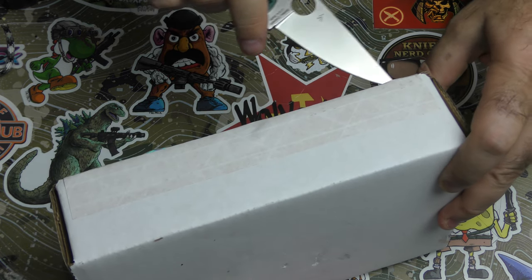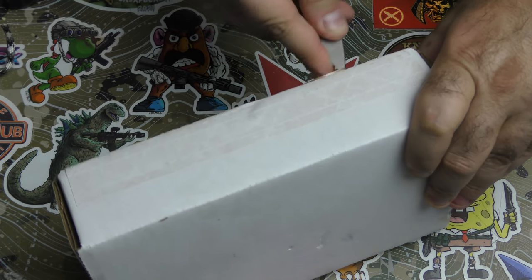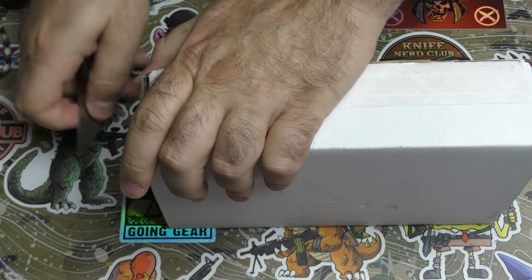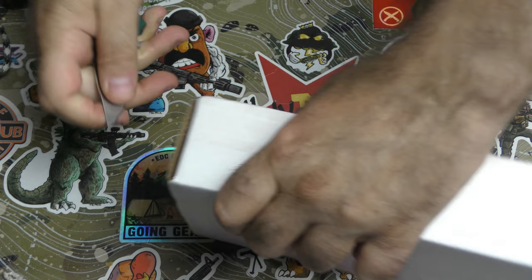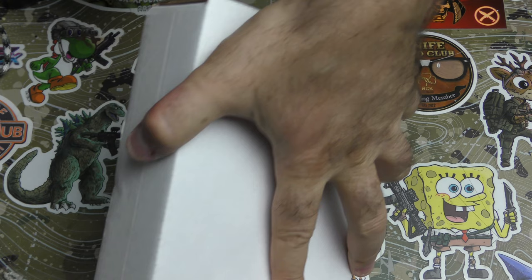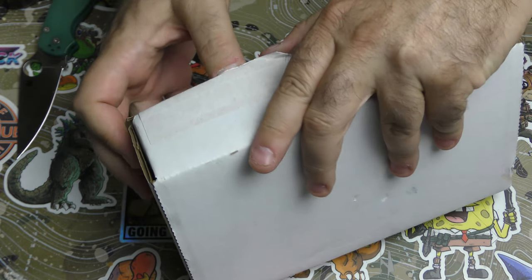There are known knowns — things we know we know. We also know there are known unknowns, that is to say we know there are some things we do not know. But there are also unknown unknowns — the ones we don't know we don't know. Okay, ready? Let's do this. There's tape on the sides of the box, all in an effort to hide the shipping label.